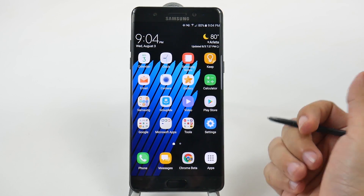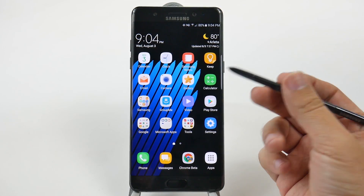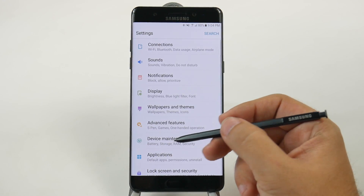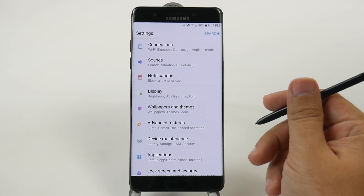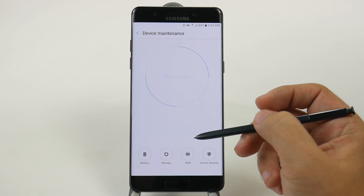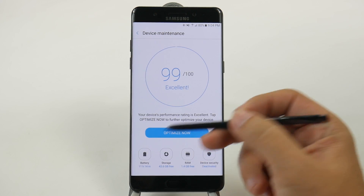The main reason you would want to do this, of course, is to save battery life. This will be under Settings and then under Device Maintenance. Now, depending on your carrier, you might not have this section, but you might still have the ability to do this under Battery.